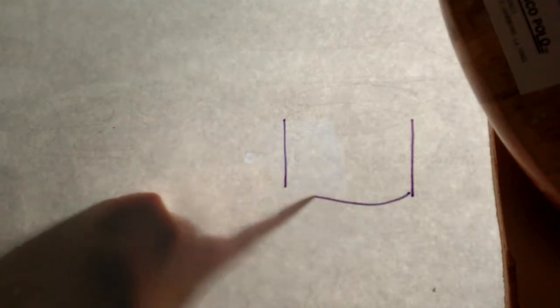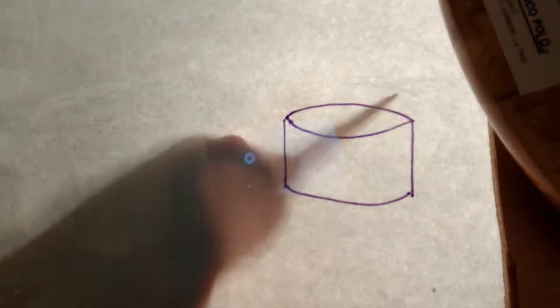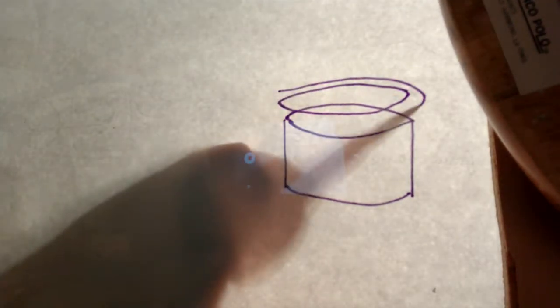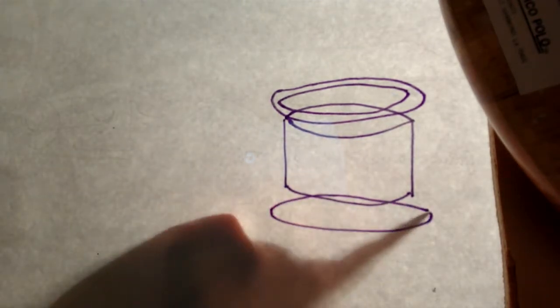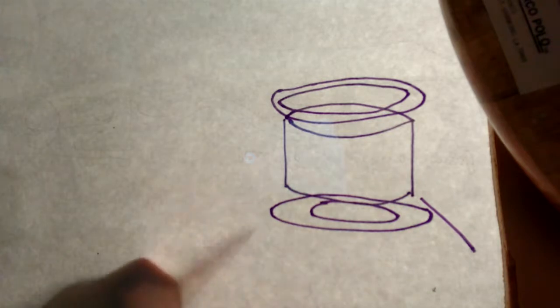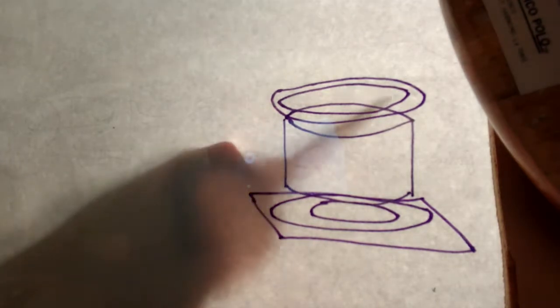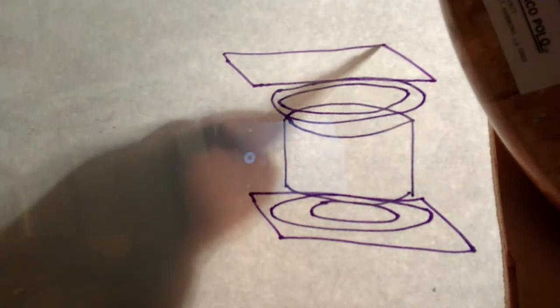I wanted to share something I learned at Omaha Maker Group the other night — how to make plasma in a vacuum. I'm just going to be covering the basics; if you want a scientific explanation of plasma, electricity, and vacuums, I'll put some links in the description. What we did was take a PVC pipe, which is in the center here, and created a couple of gaskets with basically vinyl, and on the top and bottom we cut some acrylic sheets so that we could see what was going on inside.